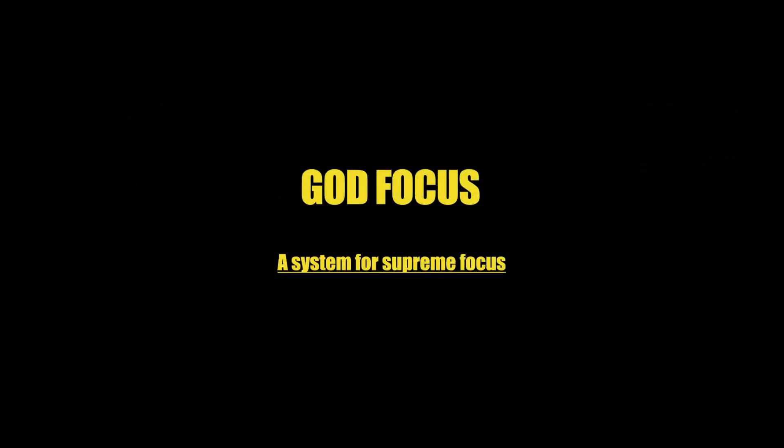Hey guys, my name is Brandon Roseanne and today we're going to be talking about a system I created to help you focus, called God Focus — a system for supreme focus.